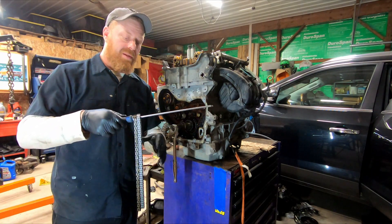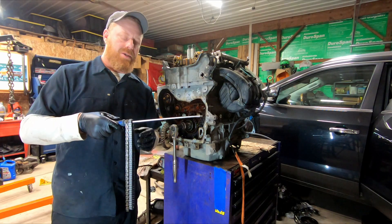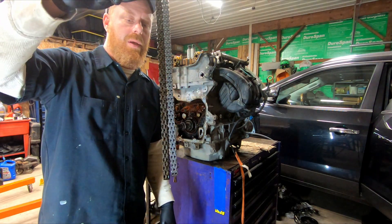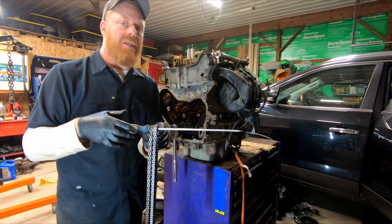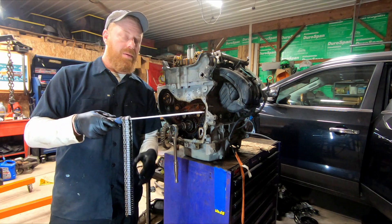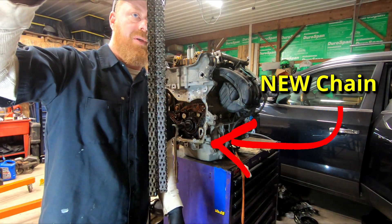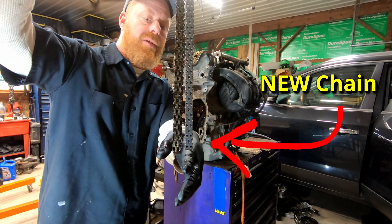A lot of you would look at the timing chain and think, how could that stretch? Well, here's an example. This is from a GM 3.6 V6. This was neglected for far too long, until the motor just wouldn't run anymore. Both these chains are hanging from the screwdriver — see the difference in the length?